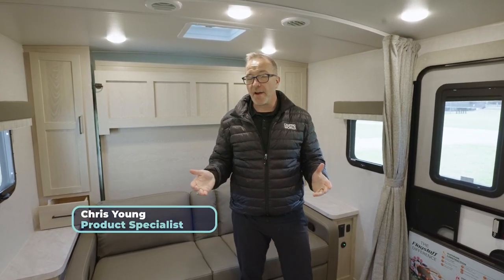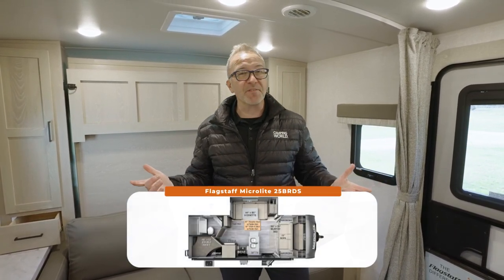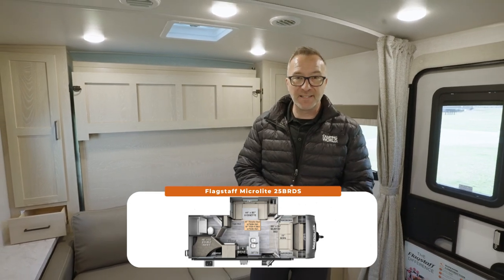At less than 26 feet and 5,500 pounds dry, this RV can sleep six to eight. If you and your family have been looking for that mid-tier to luxury RV, welcome to the Flagstaff MicroLite 25 BRDS.